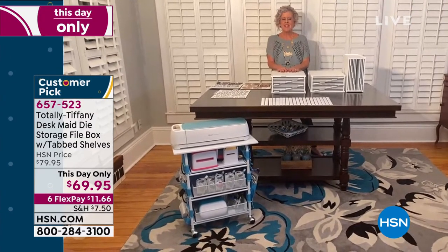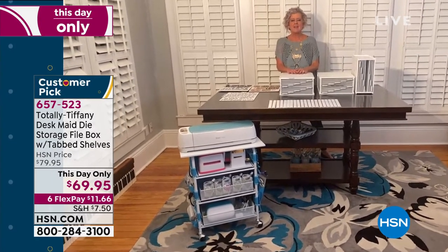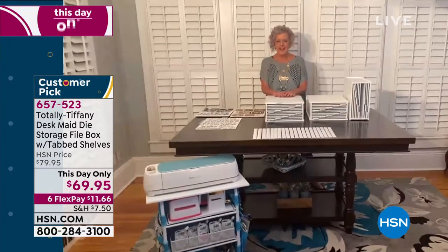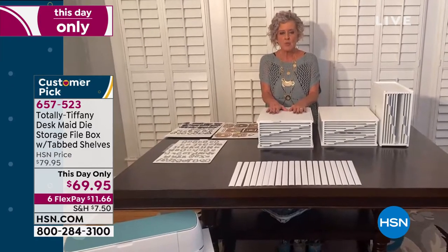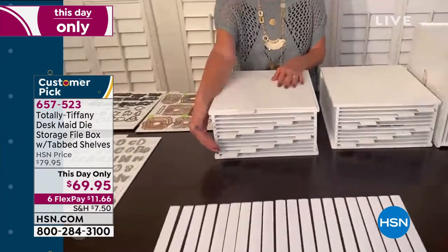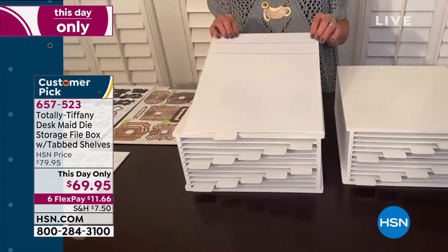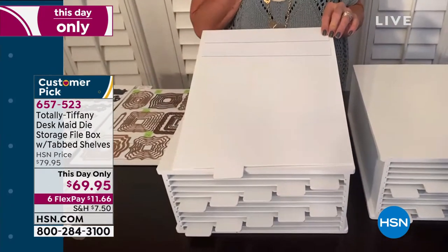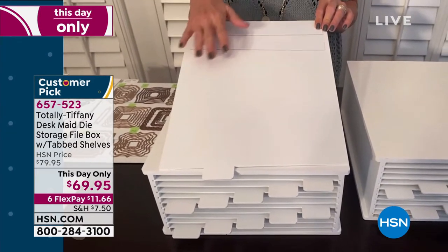Now that we have this mountain of dies, I was just reading the reviews about this great desk made by Totally Tiffany. One of the reviewers said she had a mountain of dies and didn't know where they were — her stamps get separated from her dies. She loves this simply because you're getting this great, hardy, solid wood box. Each one has a shelf — there are 10 shelves — and we've also given you 60 magnet strips, allowing you to put all your dies in one place. I love this because I spend a lot of my time digging for my stamps that go with my dies, and now I can put everything in one spot.